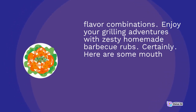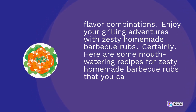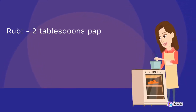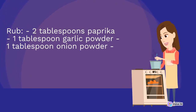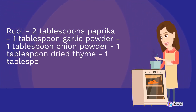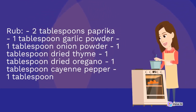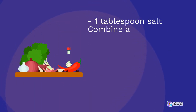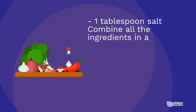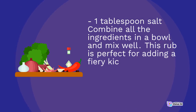Here are some mouth-watering recipes for zesty homemade barbecue rubs. 1. Spicy Cajun Rub: 2 tablespoons paprika, 1 tablespoon garlic powder, 1 tablespoon onion powder, 1 tablespoon dried thyme, 1 tablespoon dried oregano, 1 tablespoon cayenne pepper, 1 tablespoon black pepper, 1 tablespoon salt. Combine all the ingredients in a bowl and mix well. This rub is perfect for adding a fiery kick to chicken, shrimp, or even grilled vegetables.